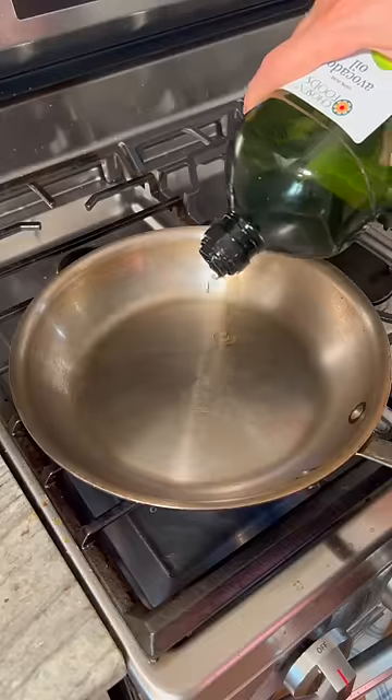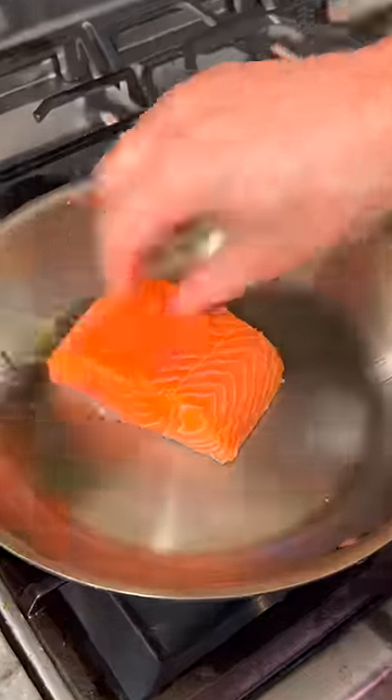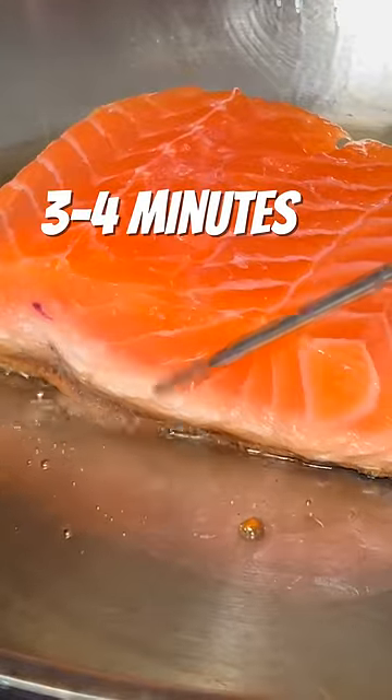Pan on a medium low heat, cooking oil, salmon in, skin side down. Cook 30% on the skin side, as you can see here.